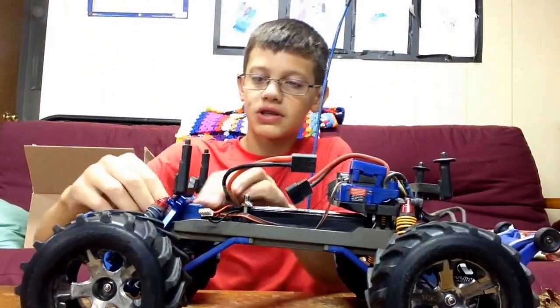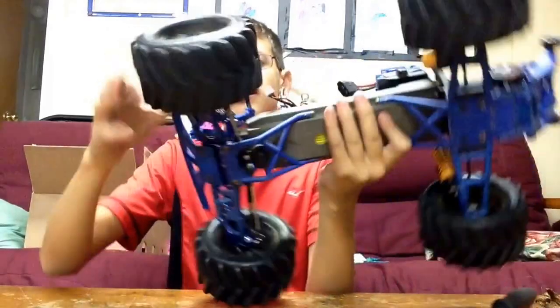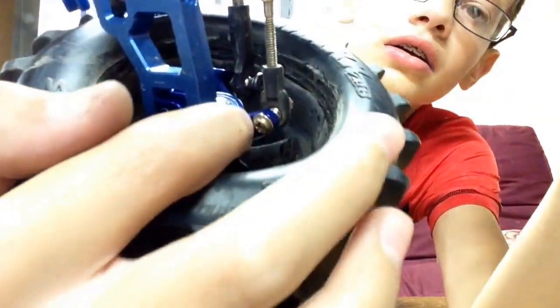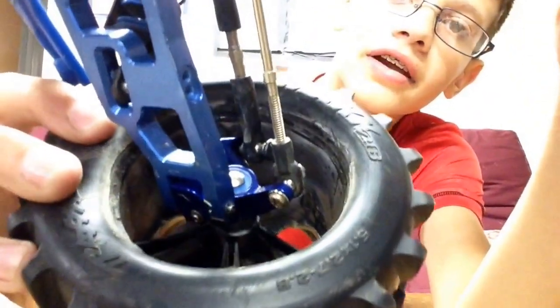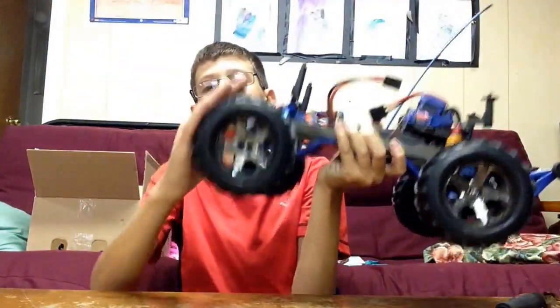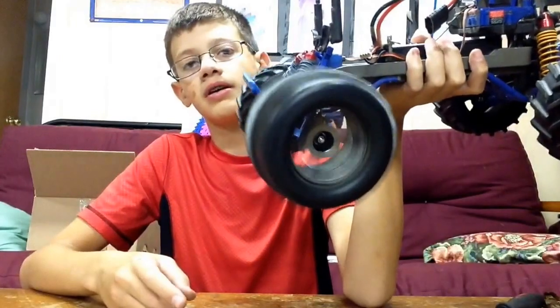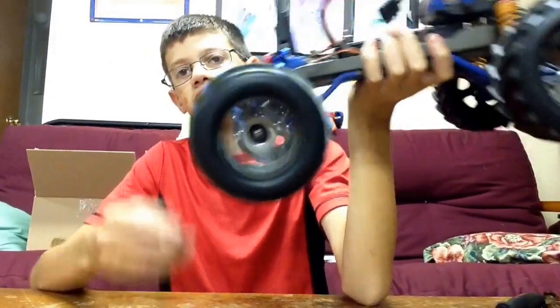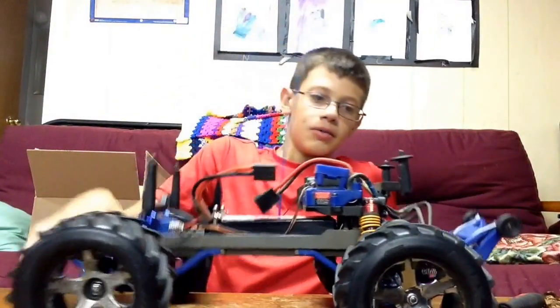Alright, so the steering blocks are in. Let me see if I can show you. If I turn the wheel like that — it's kind of dark, but you can see it right here. That's the steering block right there. And it comes with bearings, and these new bearings are awesome. They're not as worn down as my old ones, so it does spin really, really well.